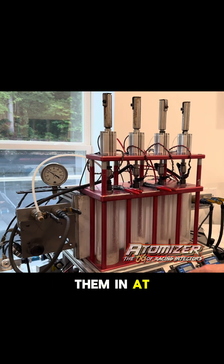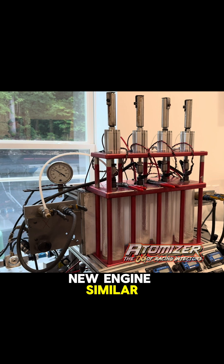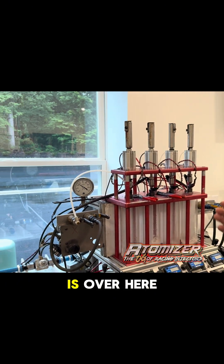Right here, we're running four of them in at a time. It's kind of like a break-in of a new engine, similar. What we're doing is we're breaking the injector in, making sure it's working properly before we send it to the calibration head, which is over here.